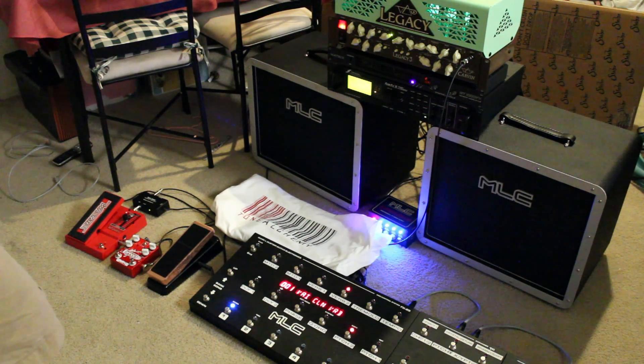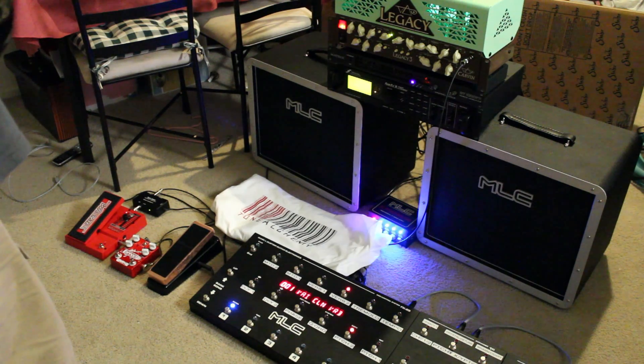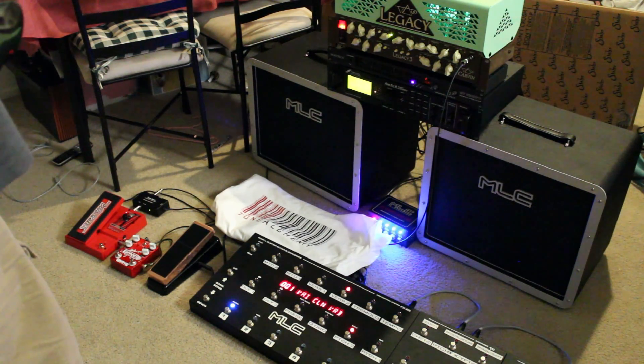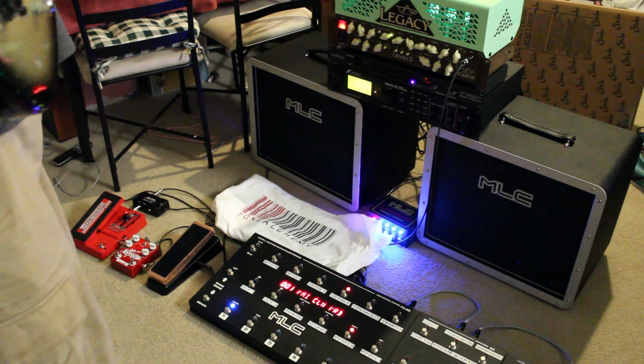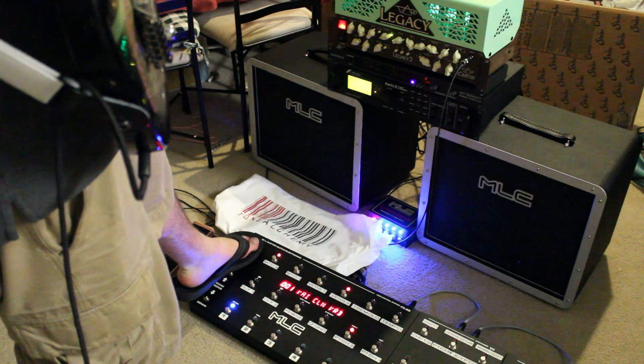We can either use the pitch as a shifter or as a detuner. Right now we're going to use it as a shift, a detuner, a whammy, or crystals. We're going to use crystals for this patch along with a reverb and a multi-delay.